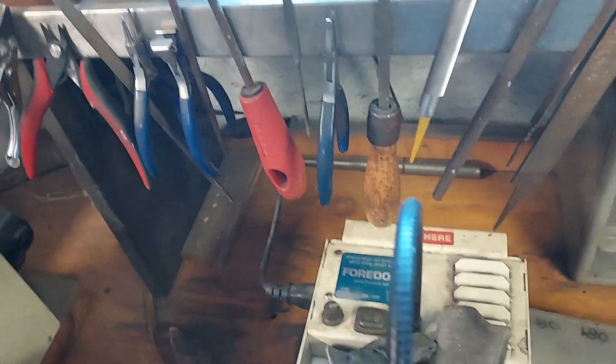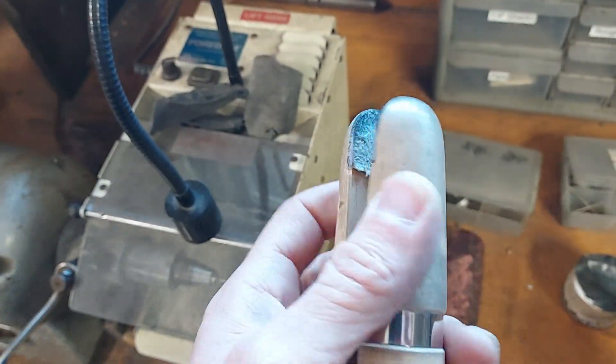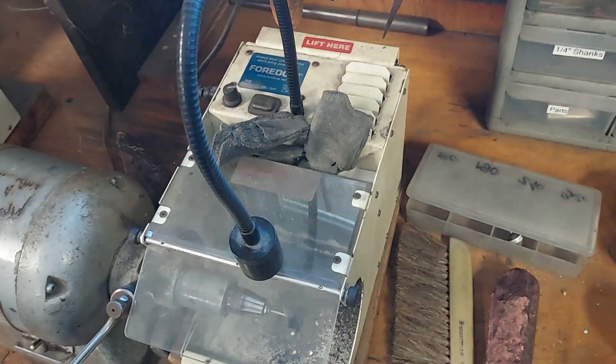You can also use ring clamps like this, but I like the tactile feeling of being able to hold the item in my fingers.